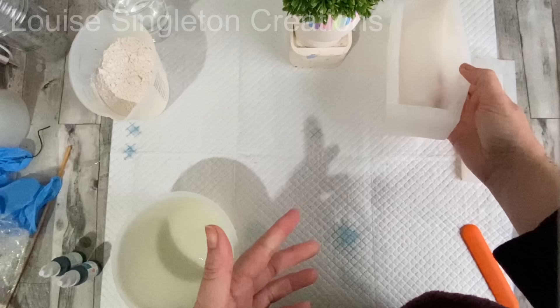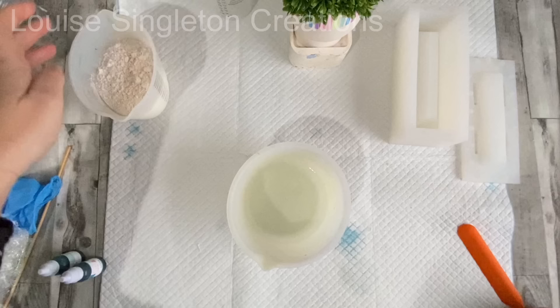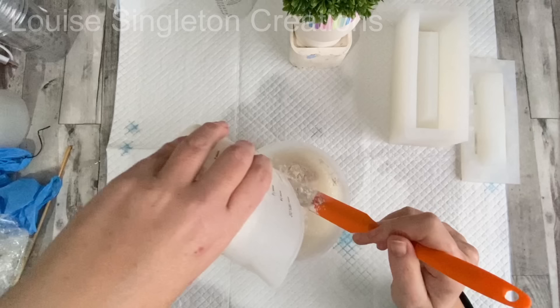As I said in the introduction, I will be using AquaCast today to make my lamp. I've got 123 grams of water and 350 grams of AquaCast and I'm just going to give them a really good mix.